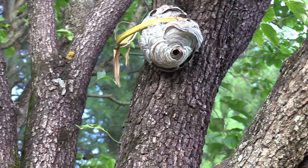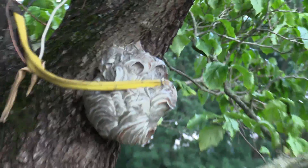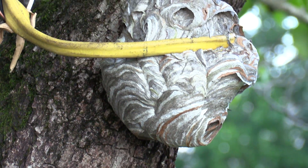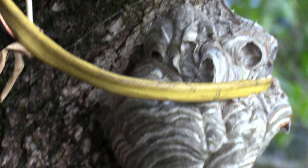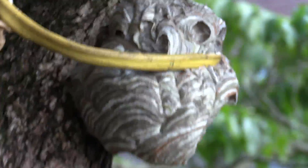Surprised nobody's come out to check me out yet. This nest is about the size of a shot put ball, a little bit bigger than a softball. Sure is pretty — going around the other side of the tree.